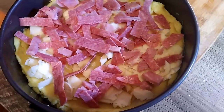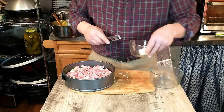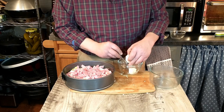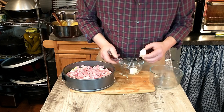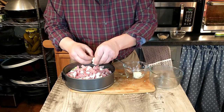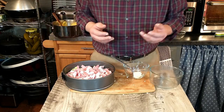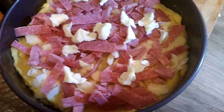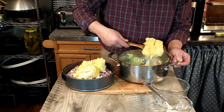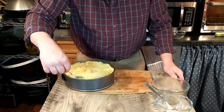Now we're going to take about half of the remaining butter and put little dots of that over the top of the meat — just break off little pieces and add them on top. Antonio is not shy with butter in his recipes. Then finally we are going to add the remaining potato on top and smooth that out.